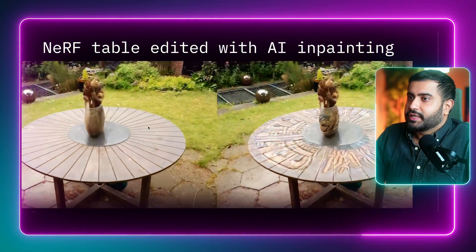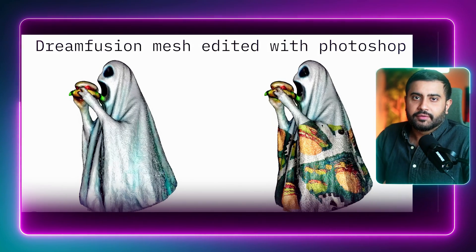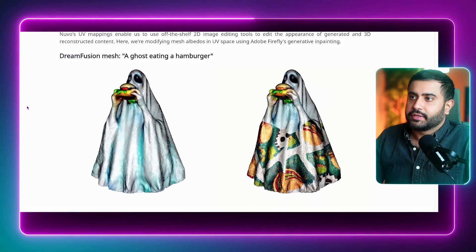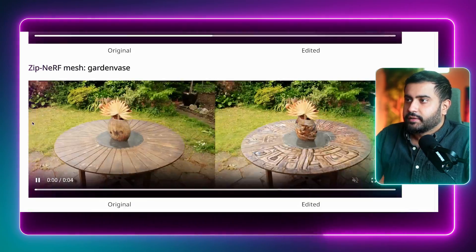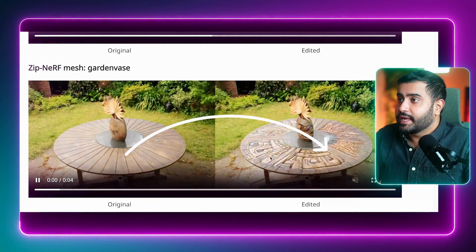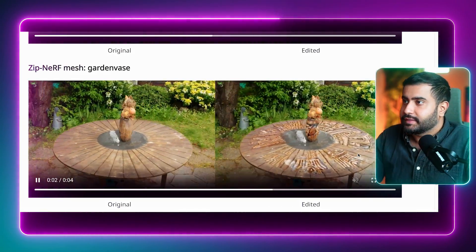When you put all this together, you can go in and edit the texture of that table, throw some goldfish on there, and even edit your DreamFusion models. Same thing with this iconic garden scene — you can go into something like Firefly inpainting, change the textures on the table, and still have all those cool view-dependent effects because you're operating on just the albedo.